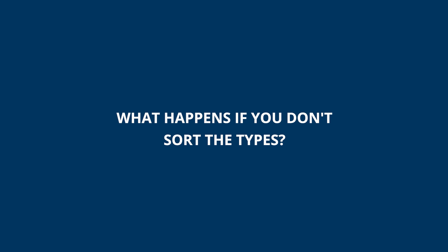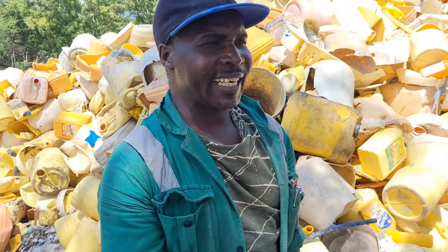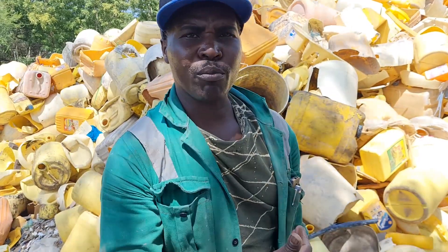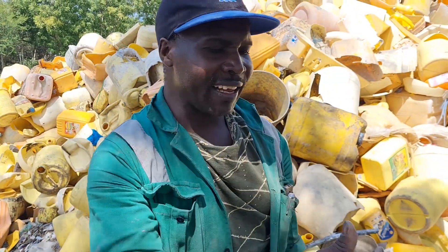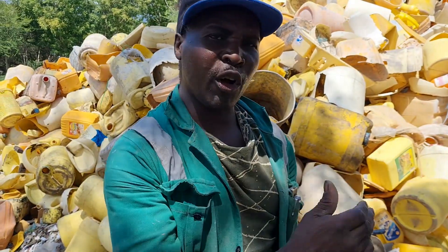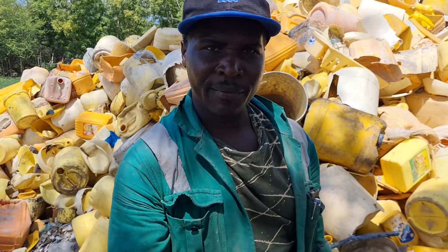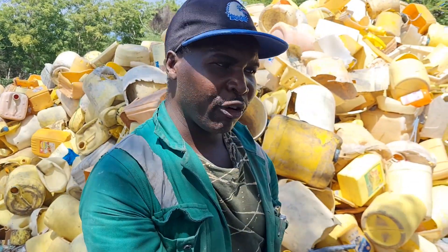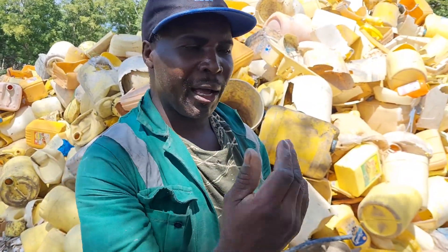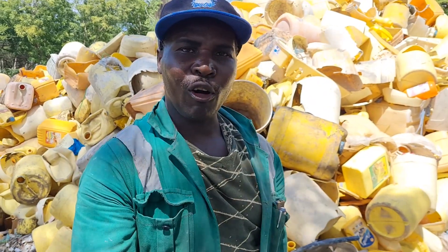What happens if you don't sort the types? When you don't sort for recycling, your product cannot go back into the mainstream polymer supply chain — because the mixed, crushed material becomes unrecognizable. We cannot classify it. That means not only have you created a mess at the dump side, you've created a mess in the sorting that results in a product that cannot re-enter the cycle of recycling.